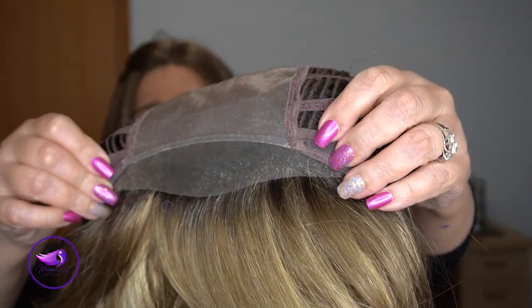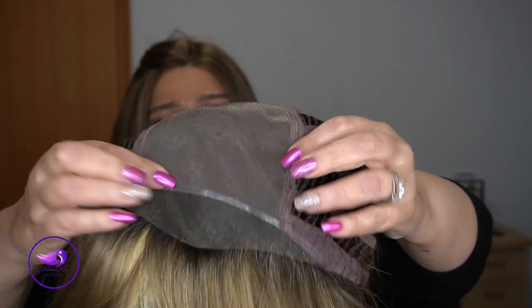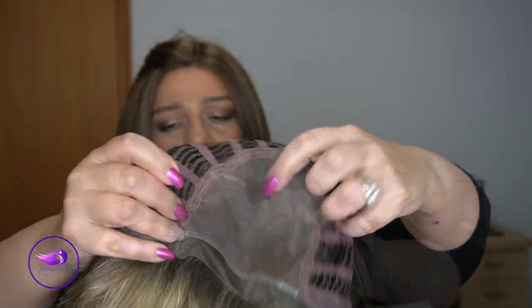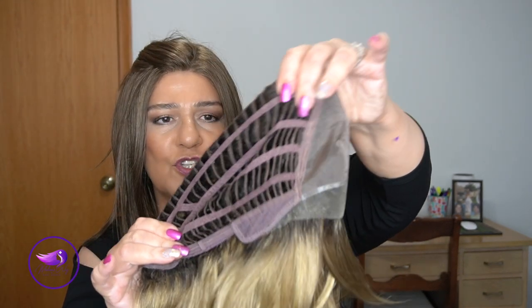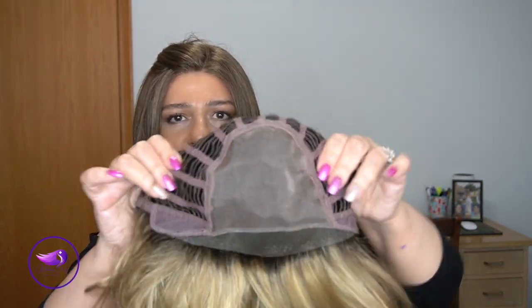Let me show you the lace front. I said it was a temple-to-temple lace front — it's actually almost to the ear tab, and it's nice and wide there. Here is our full mono top. We have hook-type adjusters and an extended open nape. The cap is very stretchy — it stretches in just about any direction. Aesthetica runs on the larger side of average. I always have to cinch mine in quite a bit, about a quarter of an inch on either side, to accommodate my 21.75-inch circumference.